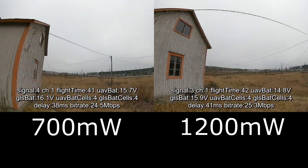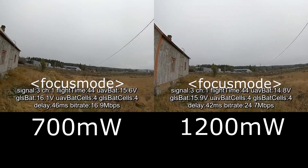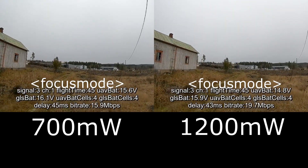Behind this first building there's not so much difference. With both power levels the bitrate still stays pretty high.